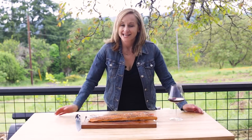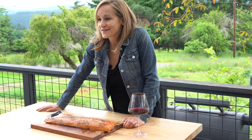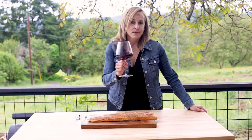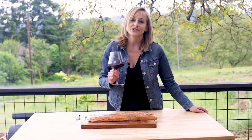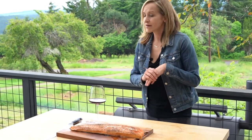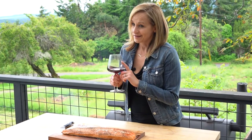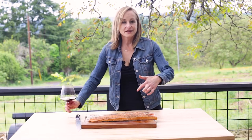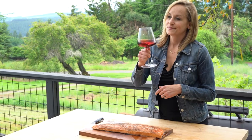There you have it — easy smoked salmon done in less than an hour. It's super full of flavor and super tender. When it comes to pairing, pair it with your favorite Pinot Noir or Red Burgundy, and you've got yourself the perfect combination. We hope you enjoyed Vindulge-ing with us. Here at Vindulge, we are all about helping you create great food, drink great wine, and have amazing backyard experiences with your family and friends. You can find this recipe and hundreds more over on Vindulge.com. Cheers.